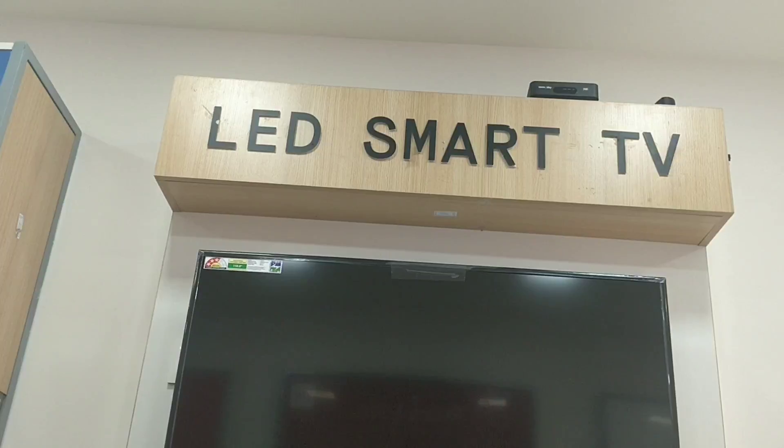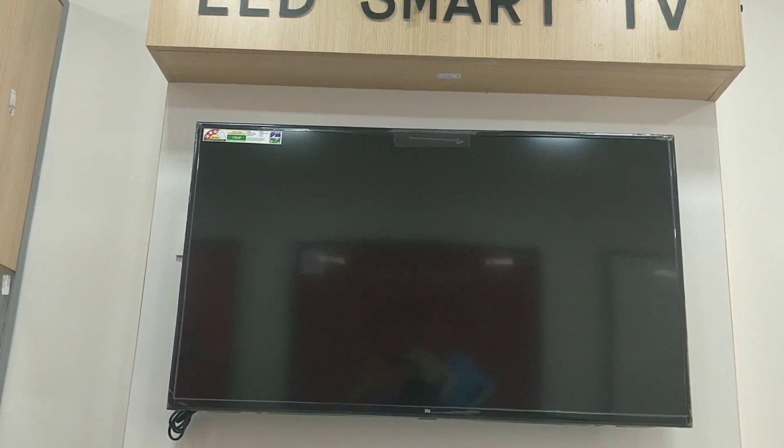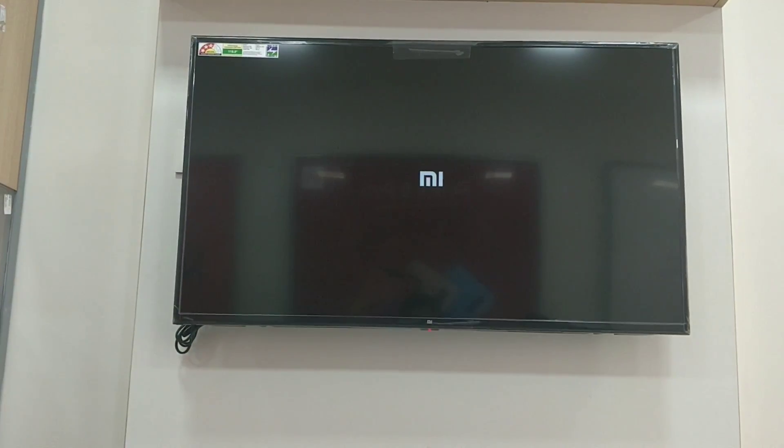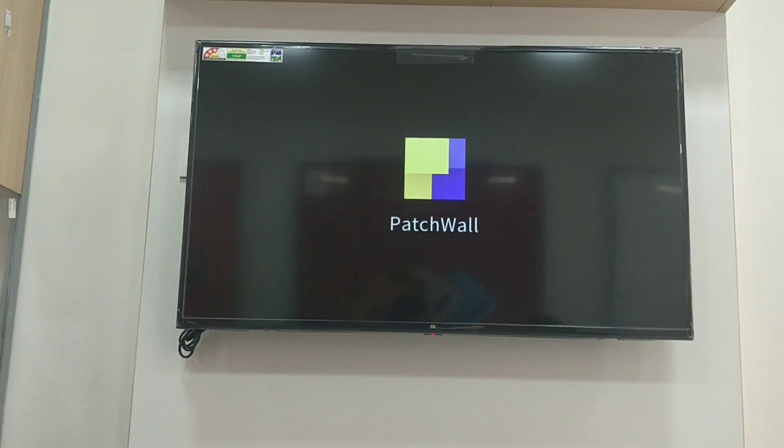We have this LED Smart TV. You can fix the TV in stand mode or wall mount mode. When we boot the TV, we will see the MI logo. Next, we will go to the PatchWall OS patch file.